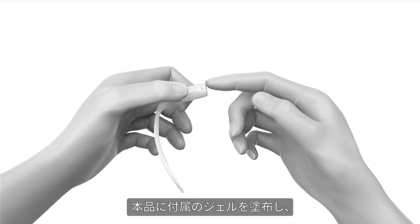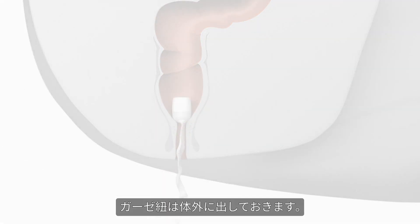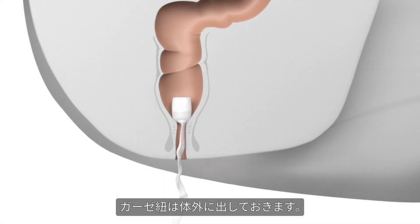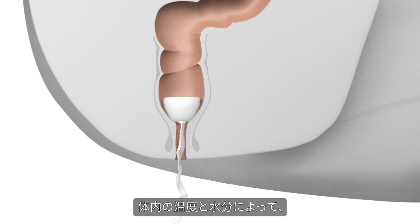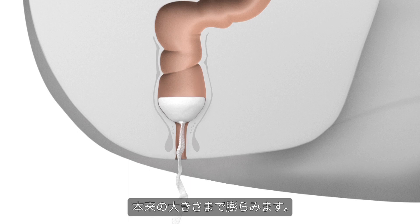Peristeen anal plug needs to be lubricated and then inserted as a suppository, leaving the gauze outside the body. Once inserted in the rectum, it will expand to full size and the film dissolves in the body's natural warmth and moisture.